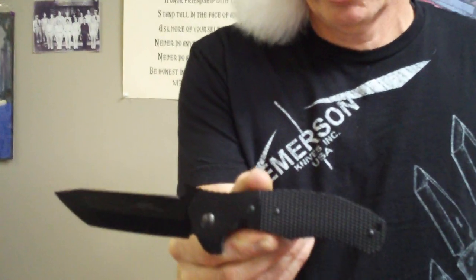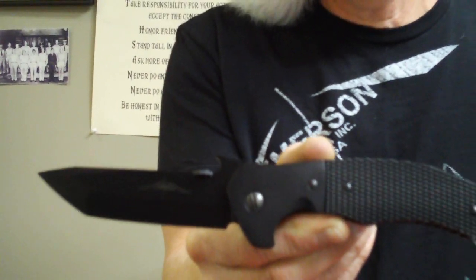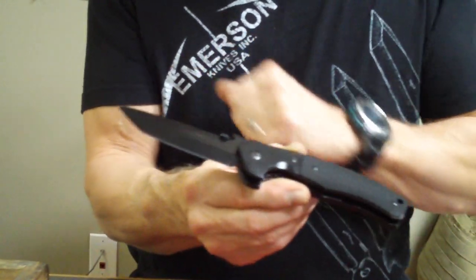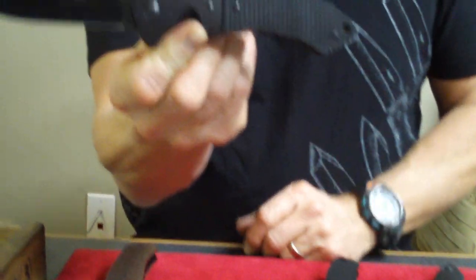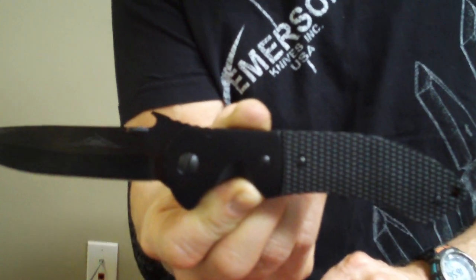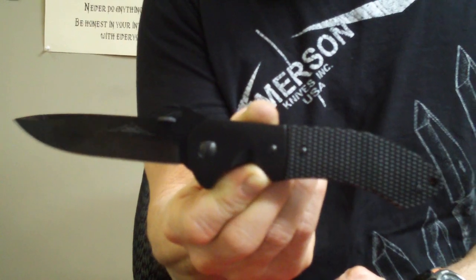Here's a cooler-than-cool knife — you talk about a rock and roller. This is the black on black on black Roadhouse, and it is bad to the bone, no question about that. It's got black checkered micarta, black titanium, black blade, chisel ground — killer Journeyman. Real, real special knife. We've been doing a lot of these for a very special group — we'll leave it at that. It's bad to the bone, and I'm so pleased with how these turned out.